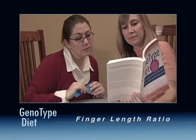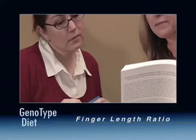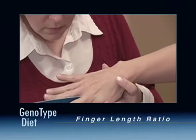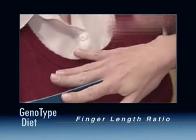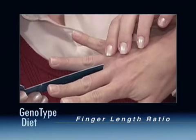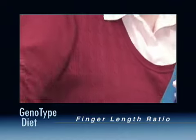Let's go through this step by step. Performing this measurement requires a small, rigid ruler. Place the ruler between the index finger and middle finger of your right hand and calculate the length from the crease to the top of the finger. Record this result. Next, place the ruler between the middle finger and ring finger of your right hand and measure from the crease to the top of the finger. Record this result.